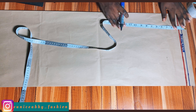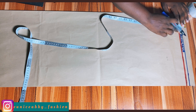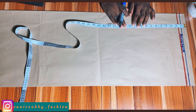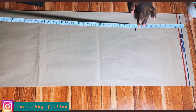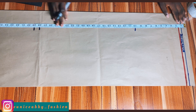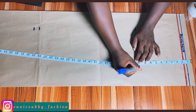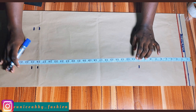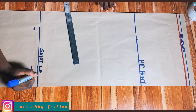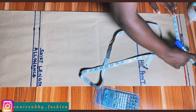My waistband is going to be 1.5 inches in width. To take my measurement, I'll place that 1.5 inches on the red allowance line in order to take my hip point. I'll then mark my hip point — waist to the widest part of my hip — which measures 10 inches. After that, I'll mark the skirt length at 28 inches, then 29 inches which includes one inch seam allowance. I'll label the points: hip point, skirt length, and allowance line.